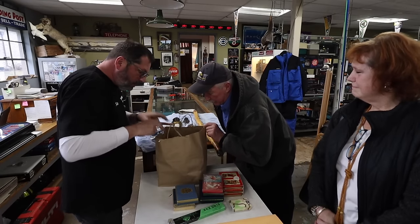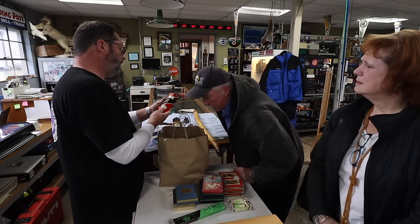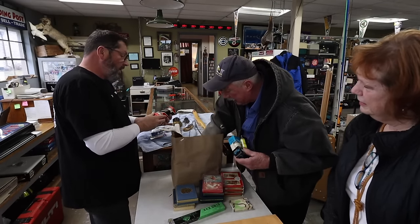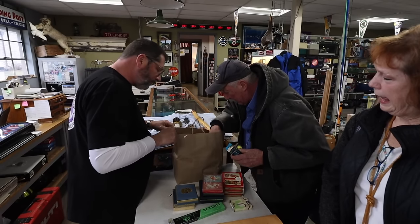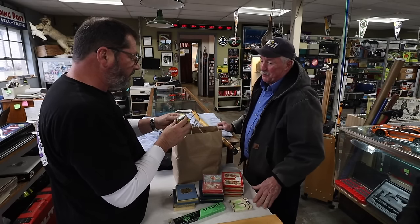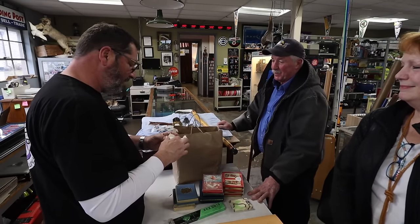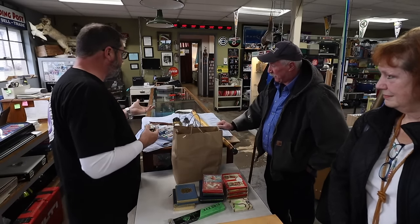Some old golf balls appear — unmarked, very old, and the seller couldn't find them on the internet. There's also a DuPont High Tension golf ball, made in USA, likely from the 1970s with no barcode. One golf ball has a creative custom design that Pete finds fun, calling it a $1 tchotchke item. Pete says he's not really interested in the cards or small items but he would be interested in some of the knives.